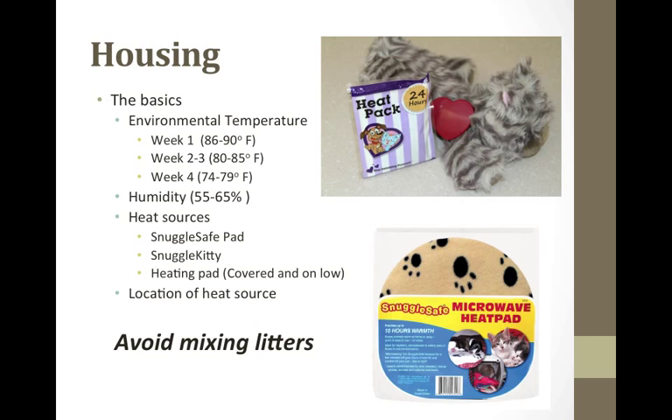Check the temperature of the environment with a thermometer or by placing the back of your hand on the bedding for at least two minutes. If it feels too hot for your hand, it will be too hot for the kitten. Have extra supplies on hand for changing out, such as towels, extra blankies, and paper towels. If possible, try not to mix litters, as this may result in spreading disease. Not all infected kittens are showing clinical signs, but they may still be shedding and able to spread infection to others.